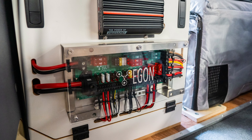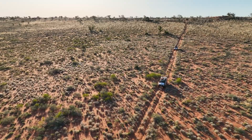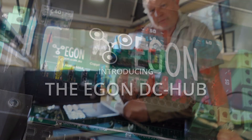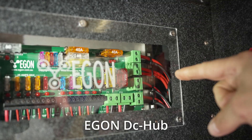We put all the knowledge that we've gained over decades in the Australian Outback with electrical installations and molded them into a product range that we call Egon. Introducing the Egon DC Hub — the purpose of the DC Hub is that it is one unit where all the wiring ends up.